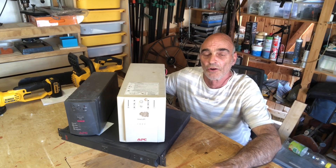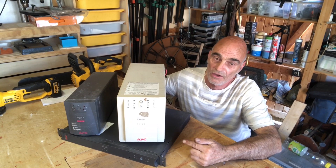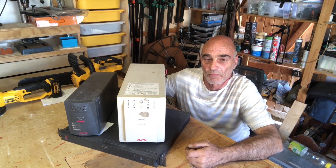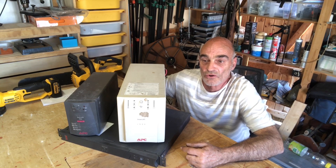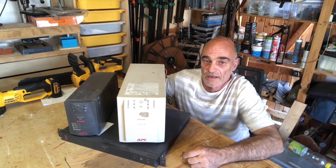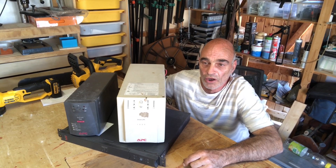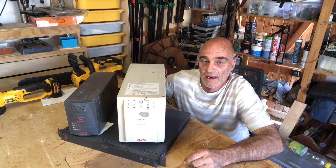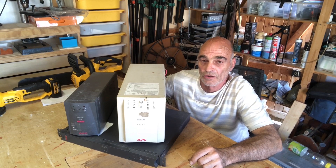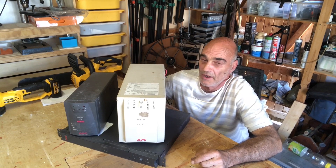The first thing you're going to want to do is get one of these — these are different models of UPS, an uninterruptible power supply. You've probably seen them used, or you might even have one yourself at home to keep your computer going in the event of a power failure. Go on to your local marketplace, eBay, wherever you get good secondhand goods, and find a UPS that's working but has a dead battery — we don't want to use the batteries.